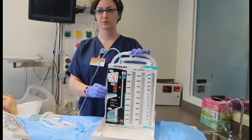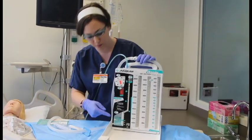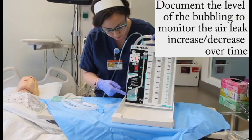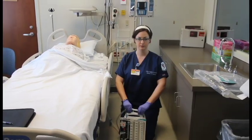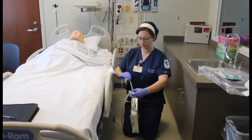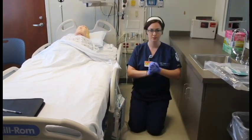Use the air leak meter to help you investigate for air leaks. If you see vigorous bubbling, you will know that there is an air leak in the system. Hang the unit below the level of the chest. We are connected.